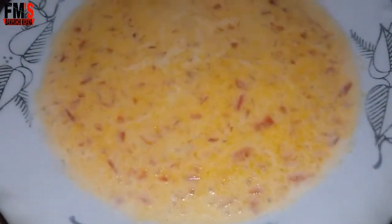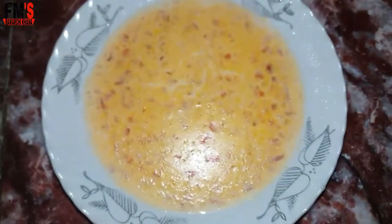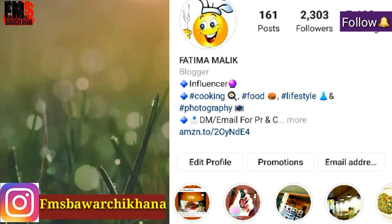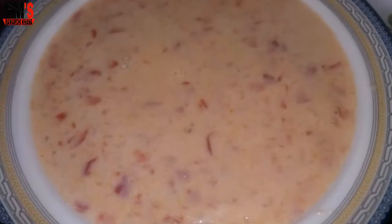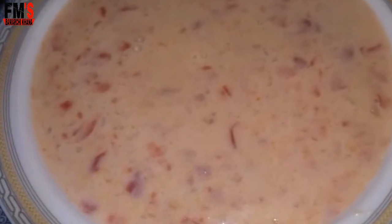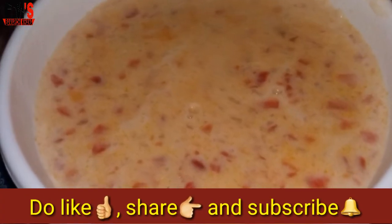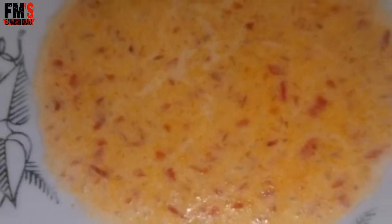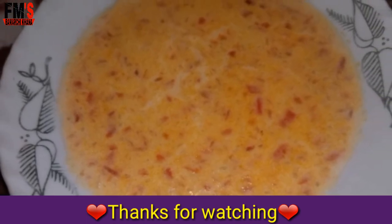It is very good and delicious. If you want to share my recipe, you can follow me on Instagram for my latest updates. If you want to learn something, you can ask me. Please try this recipe. If you like this video, please like it and share it. Don't forget to subscribe to my channel and click on the bell icon. Thank you so much for watching. Allah Hafiz.